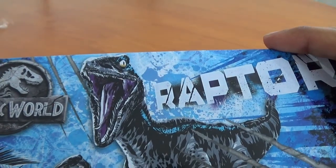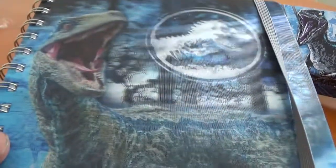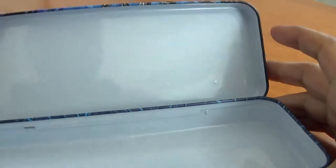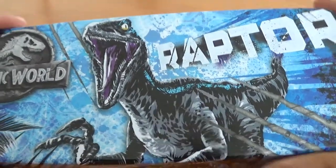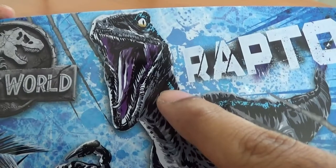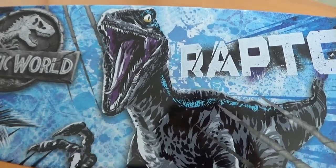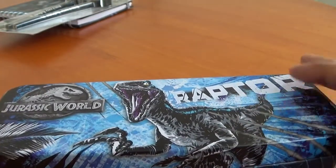This pencil tin is really cool — we've got blue again as a theme. You've got a really stylized version of Blue on there. I like that raptor design; I've actually seen this design on t-shirts as well. The mouth is massively open — I don't know if the original Jurassic Park raptors had mouths that wide, but whatever, it looks great. So anyway, inside that pencil tin we can put loads of stationery.